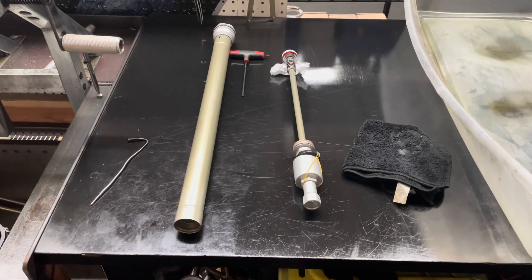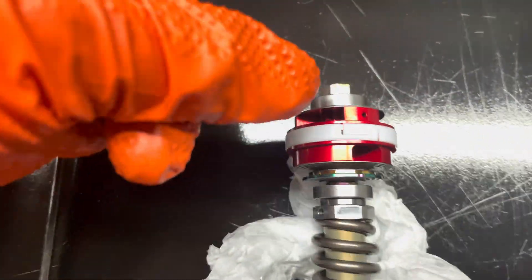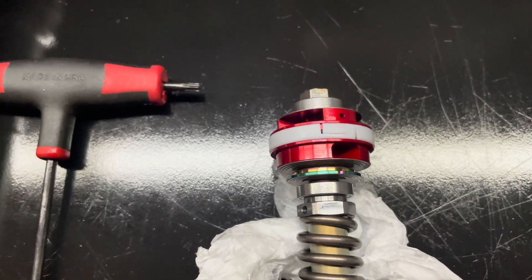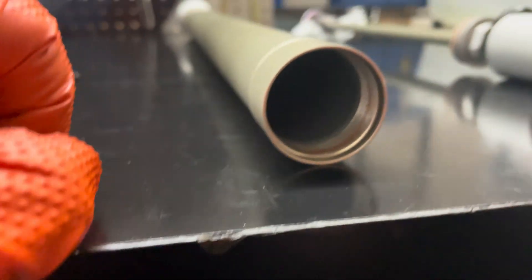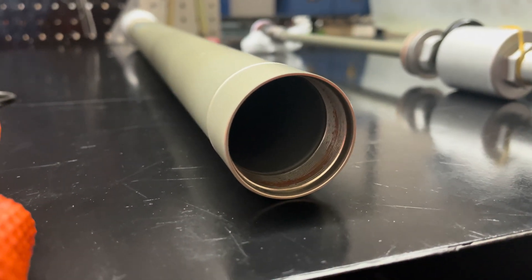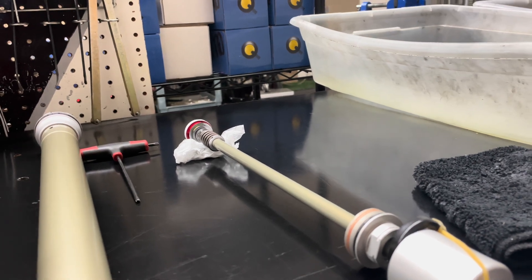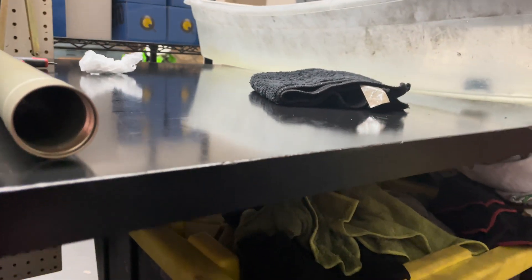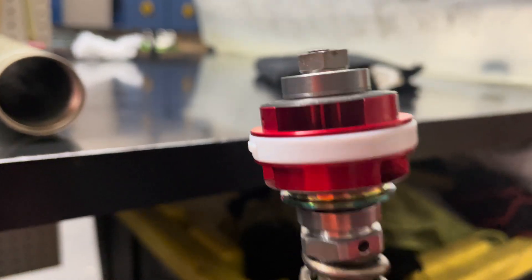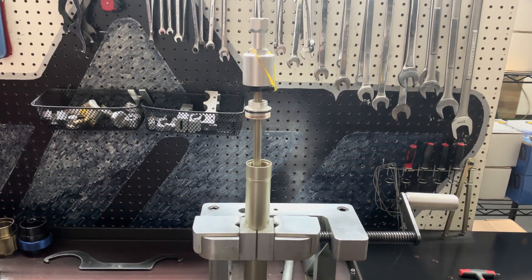Put a very small film of grease on the white piston band all the way around the piston — a light film, you don't need a lot. Also make sure you did a very good job cleaning out the threads on the inside of the cylinder; we don't want any loose pieces of Loctite getting pulled into the cartridge cylinder when reinstalling the mid piston assembly. Apply a fine thin film of grease on the piston band, then install it into the cartridge cylinder. The mid valve cartridge rod assembly has been reinstalled into the cartridge cylinder.